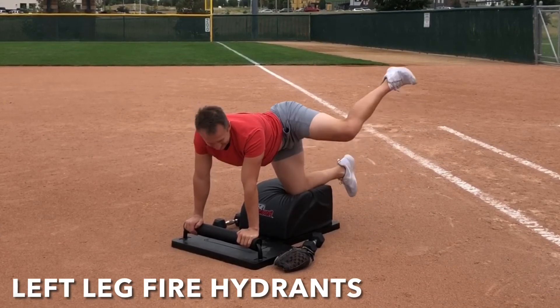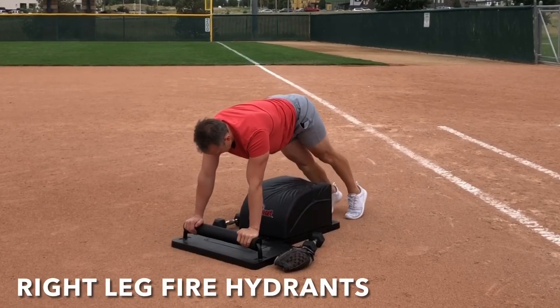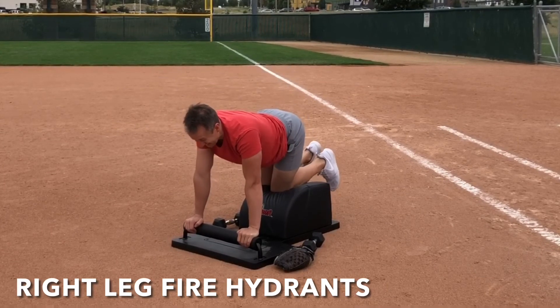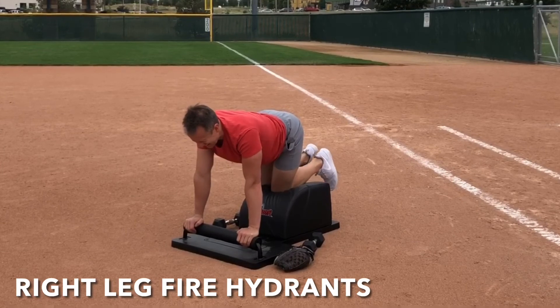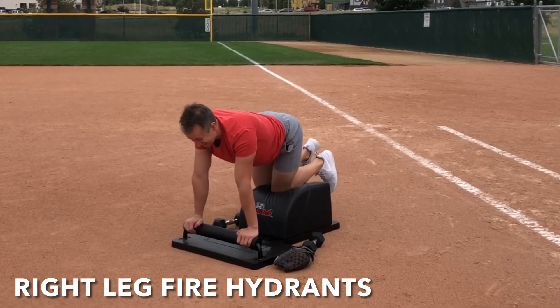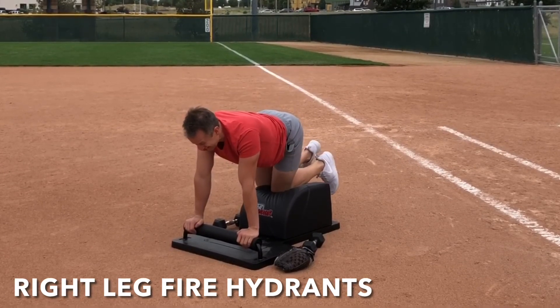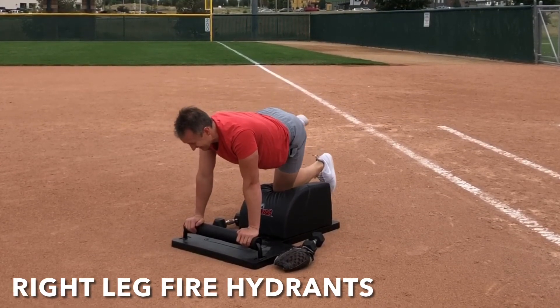Feel your heart and your lungs working together magically right here and now. Then very mindfully slide that incredible body over to the right for some right leg fire hydrants. Left knee in the center, both hands at the front. Inhale, engage glutes, lift that right leg out high to the side. Exhale, lower with control. Inhale, lift and engage. Exhale, lower with control. Hips are square, shoulders are square, head and neck are in a neutral alignment. Suck the navel into the spine to engage the core.